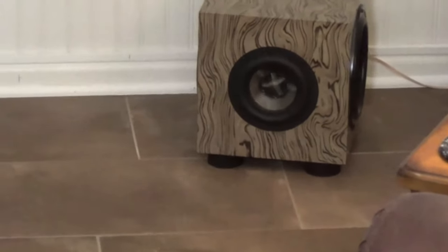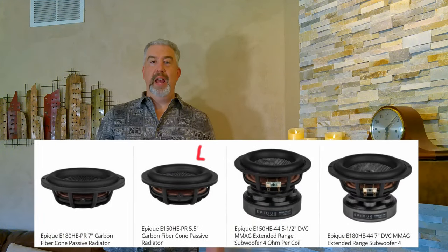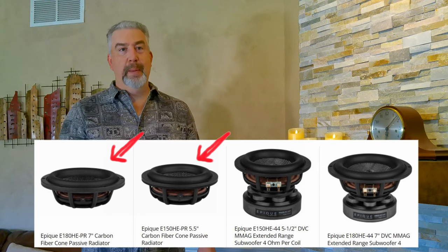I've really been enjoying the smaller driver matched with a couple of larger passive radiators, and I thought wouldn't it be nice to have matching passive radiators for this driver? Well, Parts Express was thinking the same thing, and recently started shipping matching passive radiators for both the 5.5 inch and 7 inch Epeek drivers.